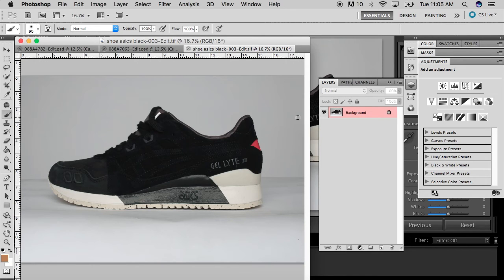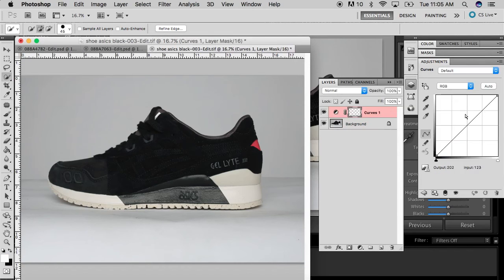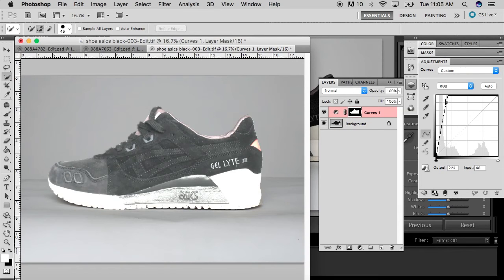So what you want to do is get your lasso tool — not that lasso tool, get this one. It's like a magnetic lasso tool. Wrap around the shoe, outline it. Here you get the selection around the shoe. Try not to get too many of the shadows — we're going to bring those back.